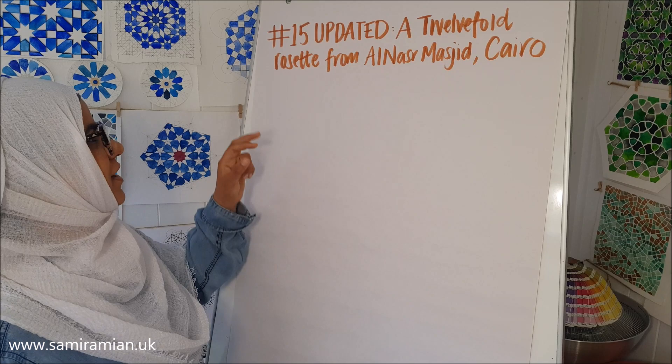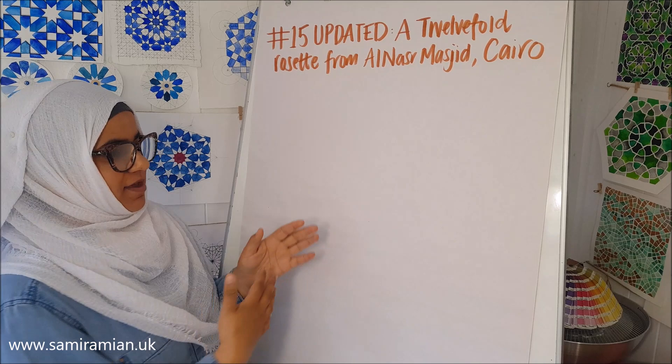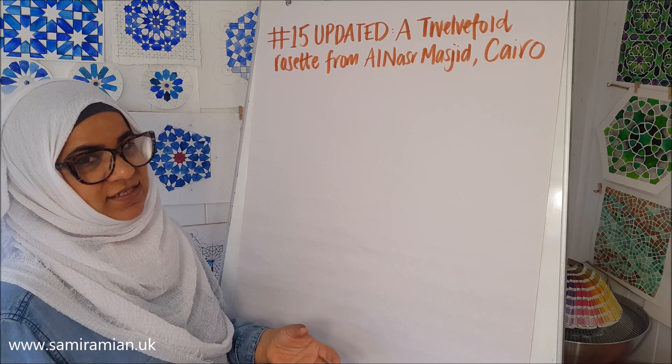This is a video to show you how to construct a 12-folded rosette. I've updated and refined the method, hence the video. In terms of tiling it and doing something with it, that'll be in another video. We'll begin with a horizontal line.